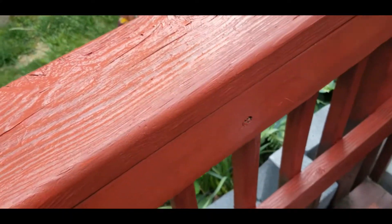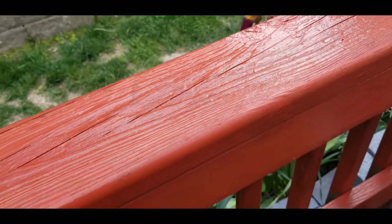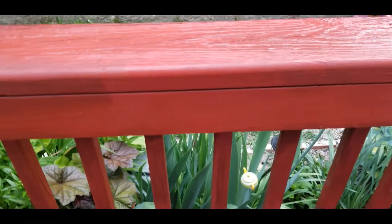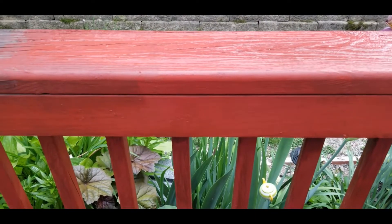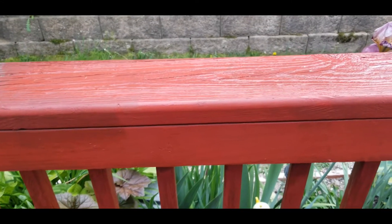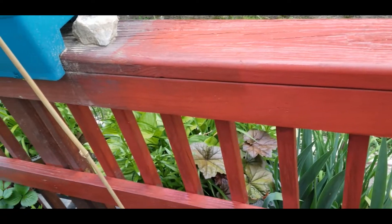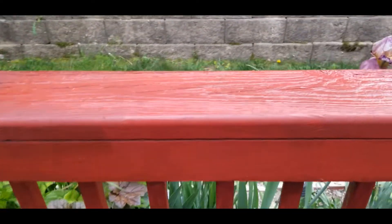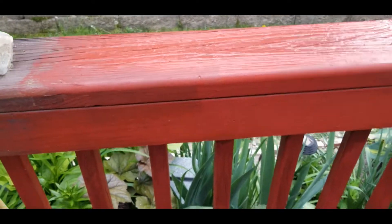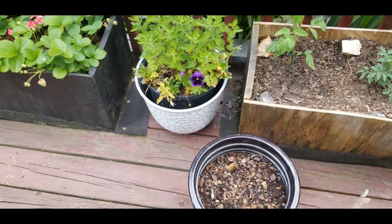Her remodel is starting to happen. It has come time to get this deck ready for me to come out here and enjoy all the beauty that Miss Renee has in her garden. This is just a quick little video to let you guys know — yay! I'm starting to get my deck going.